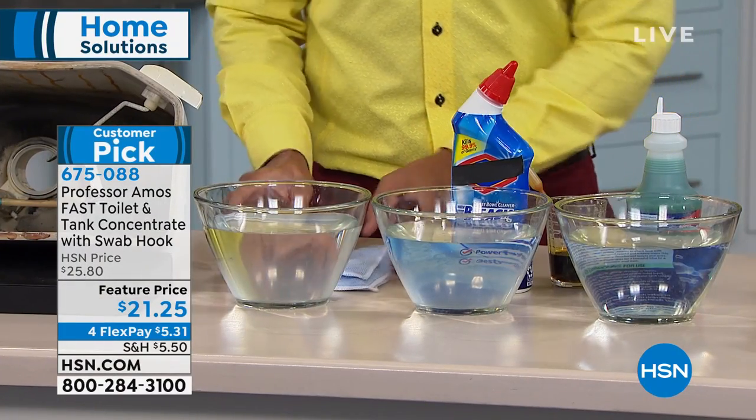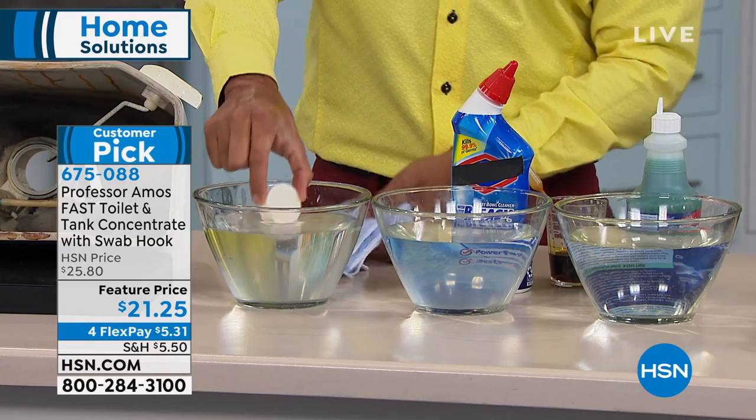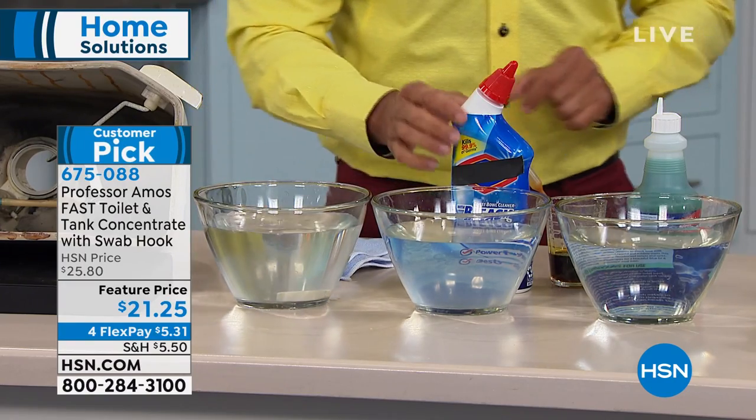What I'm gonna do is take this tablet and put that right into test bowl number one.